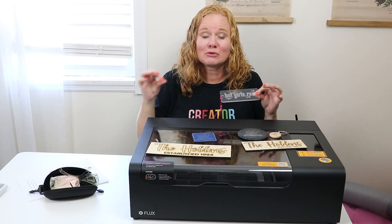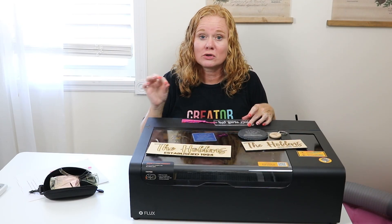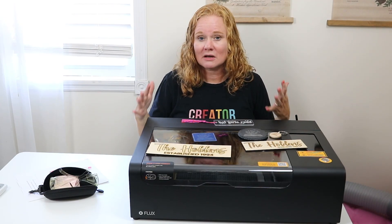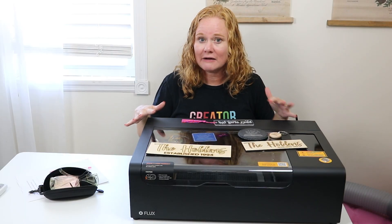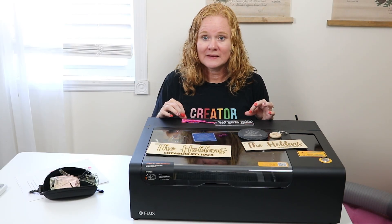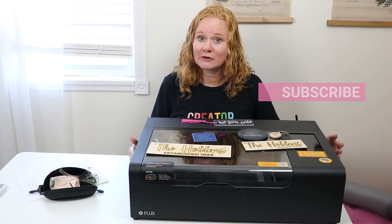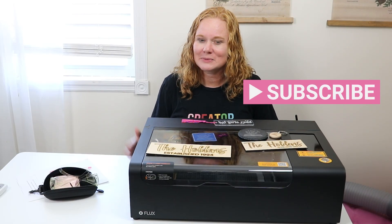If you're ready to purchase the Flex BMO, I'll have links in the description below for the laser itself as well as all the accessories. Drop down to the comment section and ask me any questions about this laser, something I didn't cover, or something you want to see in a future video. If this video helped you, give me a thumbs up, and if you haven't already, head over to my YouTube channel and hit that subscribe button. Thank you all so much for joining me and I'll see you next week. Bye-bye.